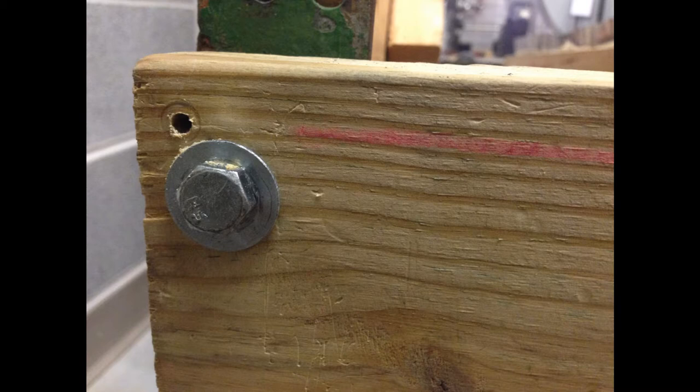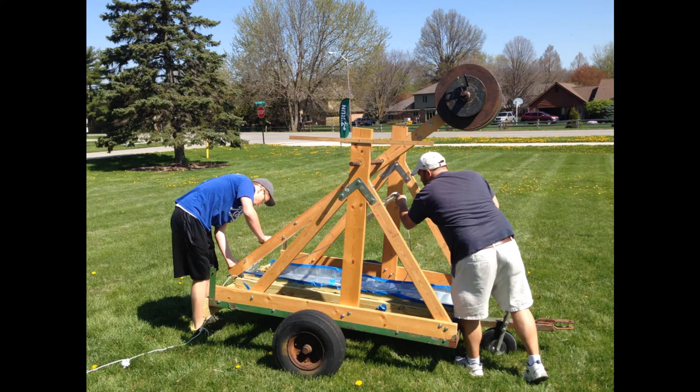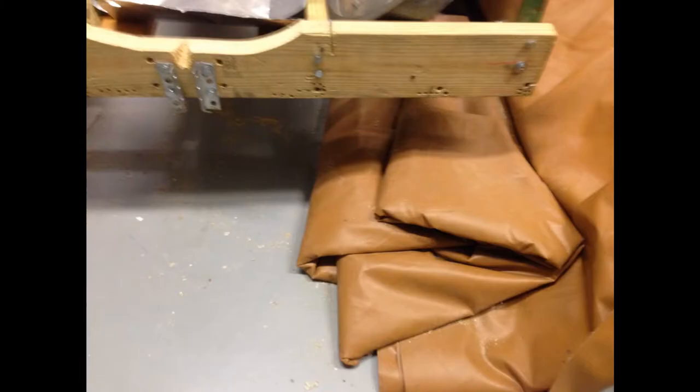Unfortunately, due to some drilling errors, our new design was not as sturdy as we had hoped. We spent days adding many nails into the backboard hoping it would add the extra support needed. When push came to shove, our design was not able to provide the support needed. After one launch, our design was broken and had to be redone. We spent about an hour with Mr. Mulholland completely redoing the back.